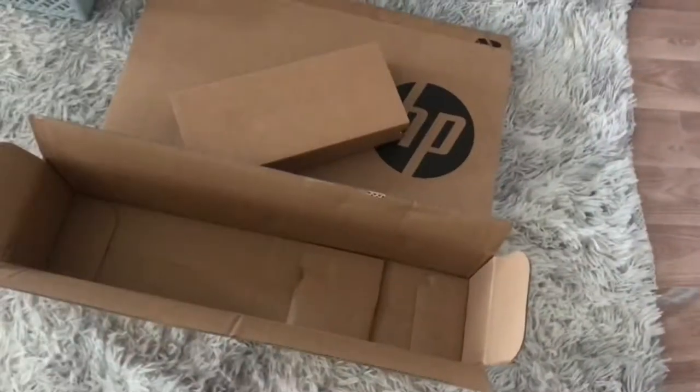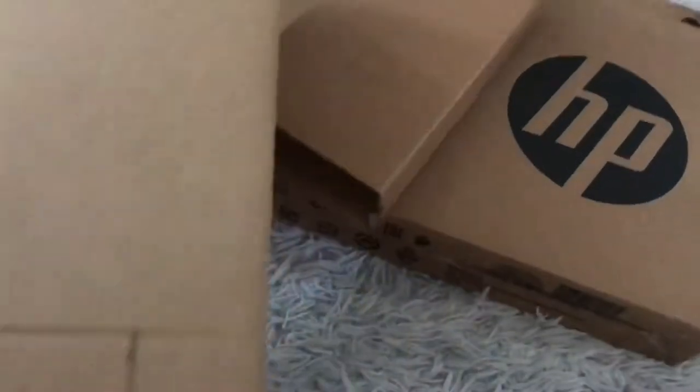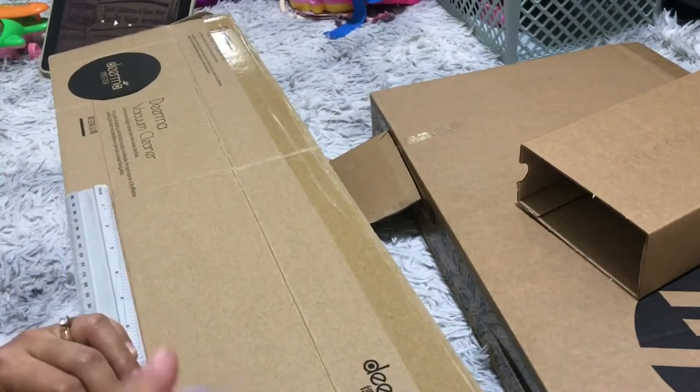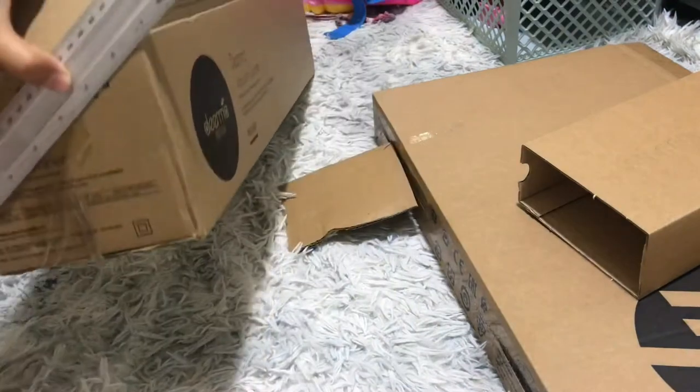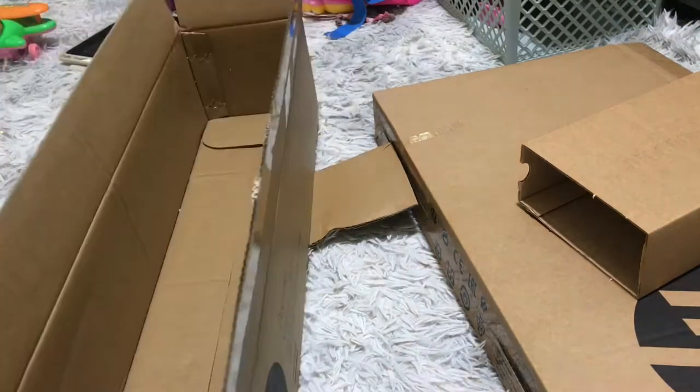What I did is I DIY'd using this carton from a laptop box and vacuum box. I used this carton for the base, and I wanted to place the DIY bookshelf on top of the existing toy shelf so it fits really well. I had the measurement and planned it as to how it would look like, measuring first before cutting everything.